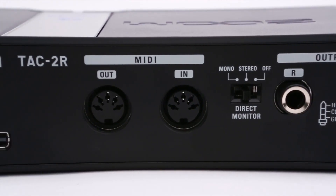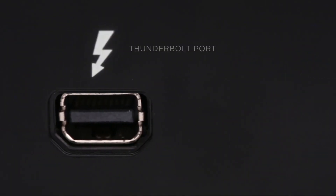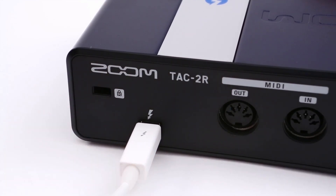20 times faster than USB 2 and twice as fast as USB 3, Thunderbolt is the most advanced IO technology ever. Developed by Intel Labs and Apple, it allows data to be transferred at an incredibly fast 10 gigabits per second — virtually instantaneous.